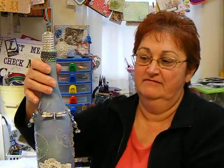Hi everybody, it's me. I wanted to show you my finished bottle. First try, not too bad, I guess.